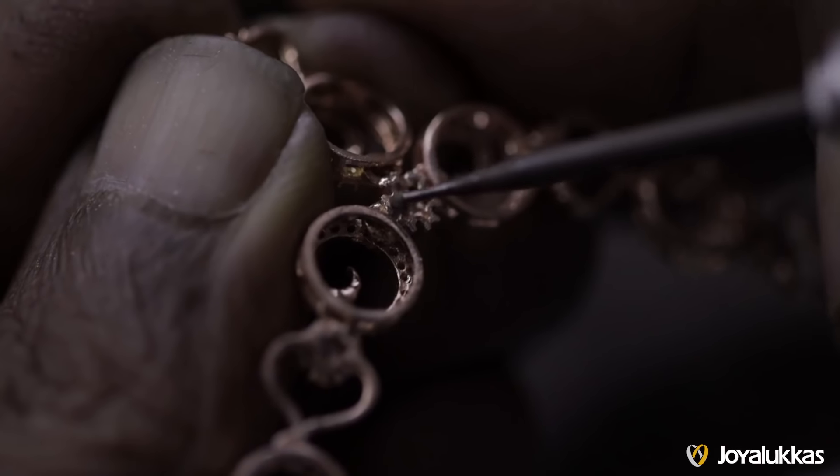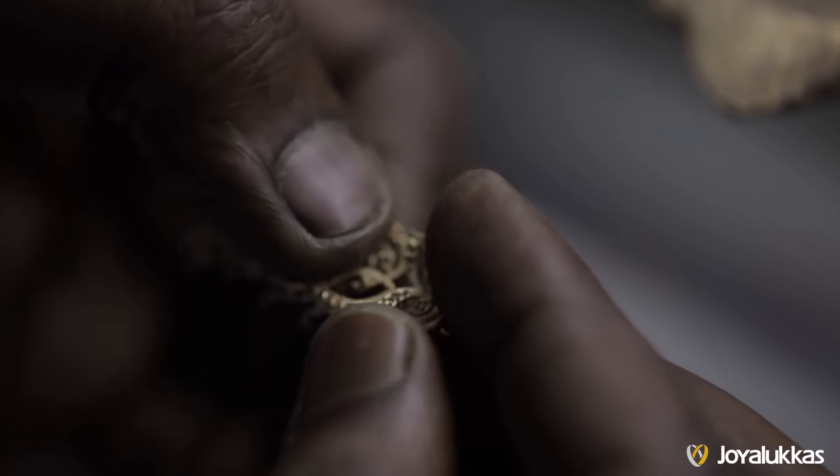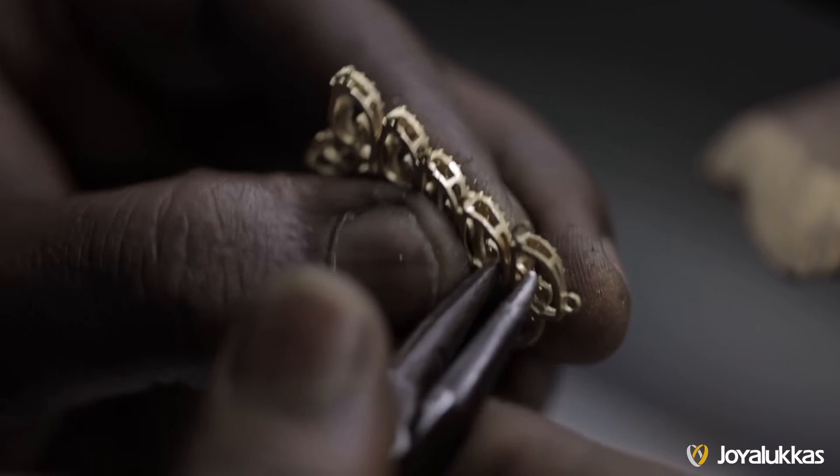There is a polishing process before the actual setting. After the diamonds are assembled, there is another polishing process.